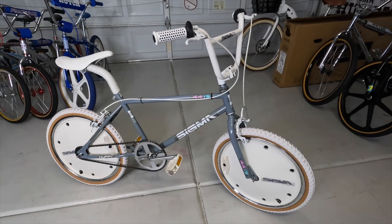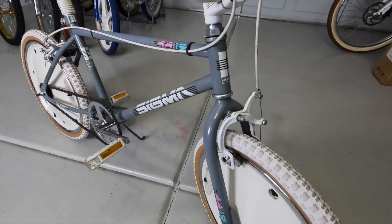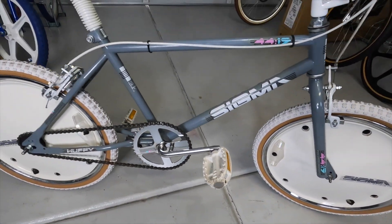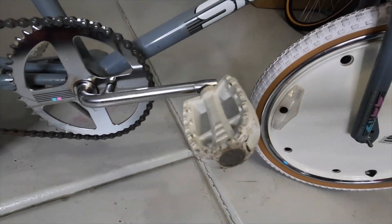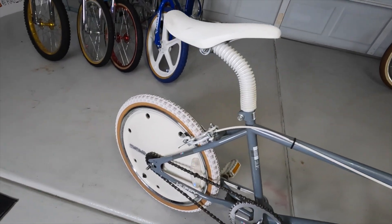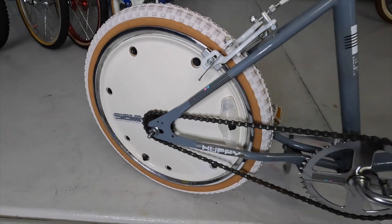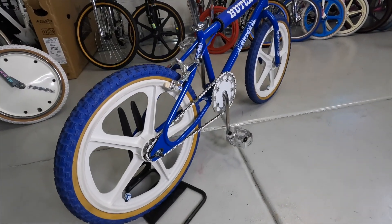Here's the 1986 Huffy Sigma. This bike is in amazing condition for its year — it's an icon. It sold for $99 new and was featured in the movie Mannequin. It has SR pedals, Comp 3-style tires, MX brakes, and a laid-back seat post. Is it the greatest quality? Absolutely not — it's a Huffy. But it's a classic. Prices and details are on the website, so get over there if you want it.